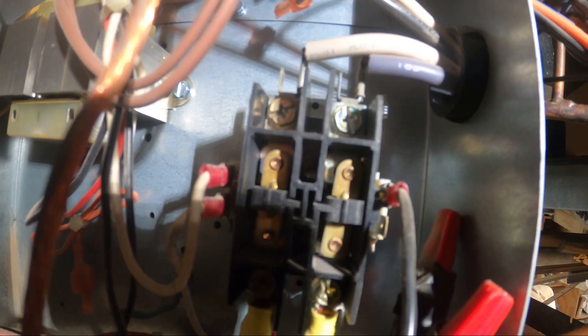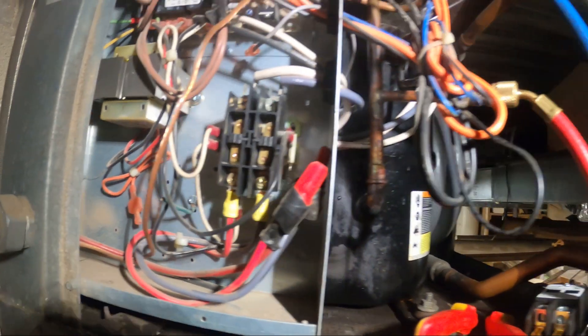Typically what to look out for is behind these contacts here. You want to look at how the contact looks from behind. If you look behind it, it has a whole bunch of black markings — they're pitted — and that must be changed for a good electrical connection.